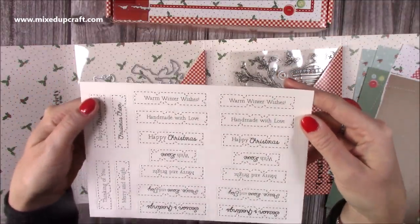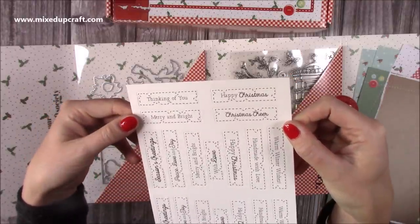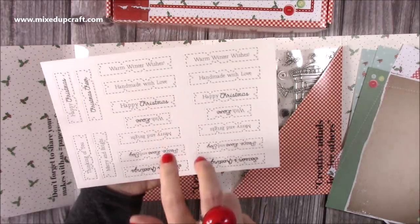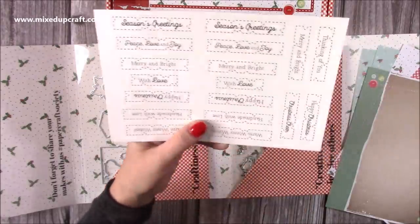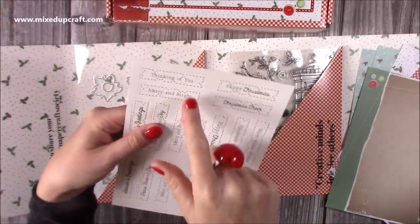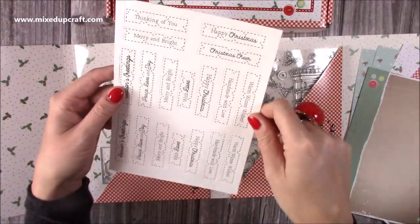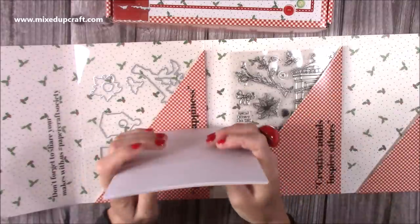So you've got all these pop-out sentiments which have got stitching around them: 'Happy Christmas,' 'Christmas cheer,' 'thinking of you,' 'merry and bright.' Then you've got two that are 'warm winter wishes,' two that are 'handmade with love,' 'happy Christmas,' 'with love,' 'merry and bright,' 'peace love and joy,' and 'season's greetings' - so those are all doubles. And there are some extras. The 'thinking of you' and 'with love' you can use all year round. For anybody that just likes to have their sentiments done for them, you do have that option there.